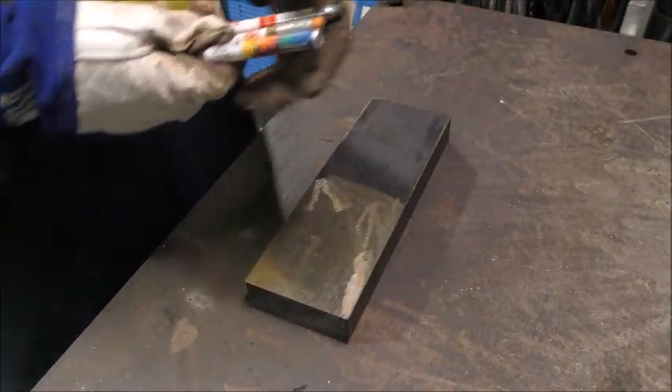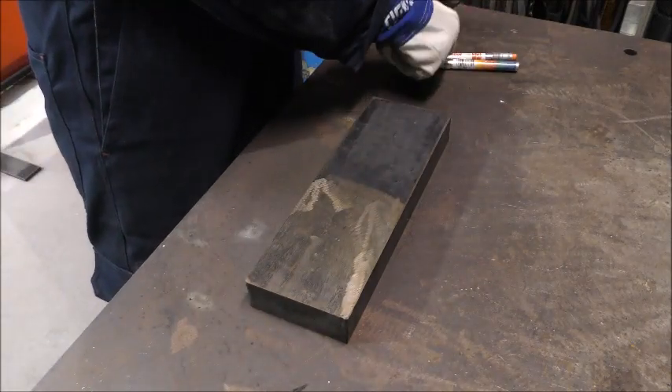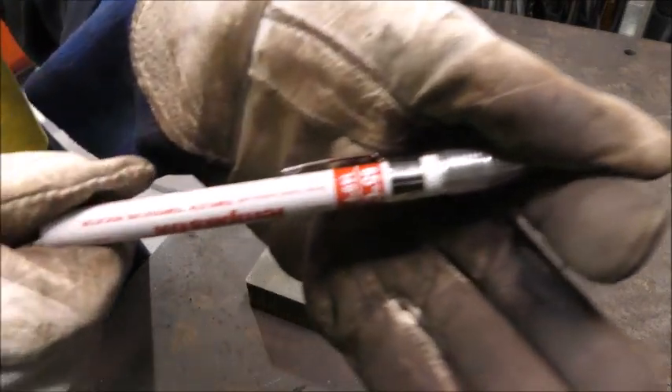Temperature indicating crayons work by melting at the specified temperature, so if the crayon doesn't melt when touched to the job, we know we require further preheat.